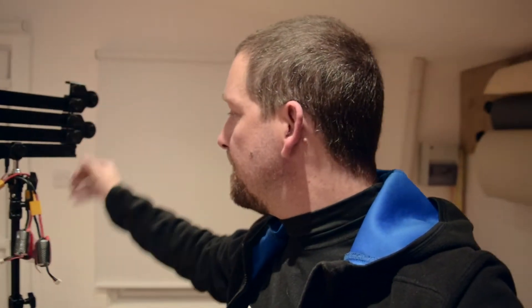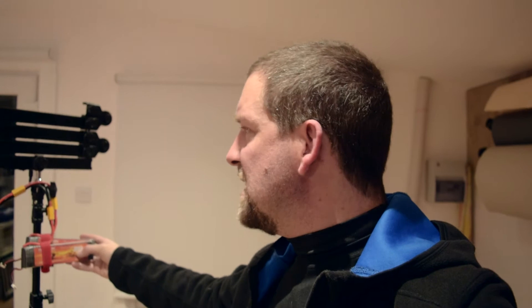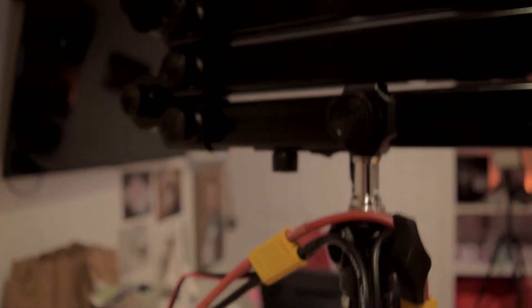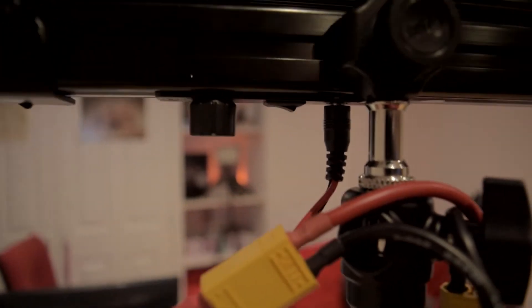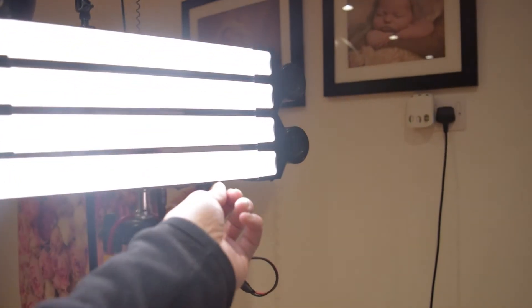These are three-cell 11.1 volt 5500 milliamp-hour batteries. The Specular lights require 24 volts, so I've got these running in series, giving us essentially a six-cell 22.2 volt 5500 milliamp-hour battery, which is about 122 watt-hours. These are connected in series going to a single XT90 plug, and from there I've got another cable that turns it into a 2.1mm barrel jack which just plugs into the regular connector and they light up.